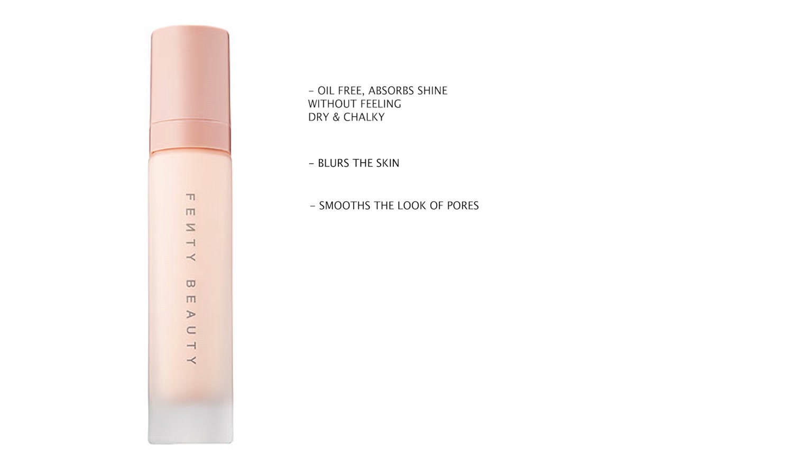But before we do that, let's run through the primer. This is the Pro Filter Instant Retouch Primer. Straight off the bat, I definitely feel like this primer is geared towards those who have an oily skin type. It's oil free and claims to absorb shine without feeling dry or chalky, blur the skin, smooth the look of pores, and even out skin tone and texture. The product is a universal Invisi Pink technology, supposed to go on pink and even out skin tone.